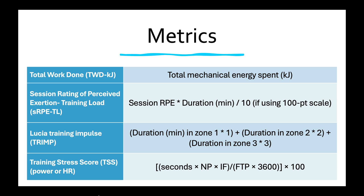There's also something called Lucia training impulse, or TRIMP, that uses a three-zone system. You take the duration in zone 1 multiplied by 1, add it to the duration in zone 2 times 2, and duration in zone 3 times 3 — and you can do that with heart rate or power. You can also use the training stress score, which should be familiar for those that use Training Peaks, and that can be based on power or heart rate. While the formula may look a bit complicated, this is something you can get right out of Training Peaks.